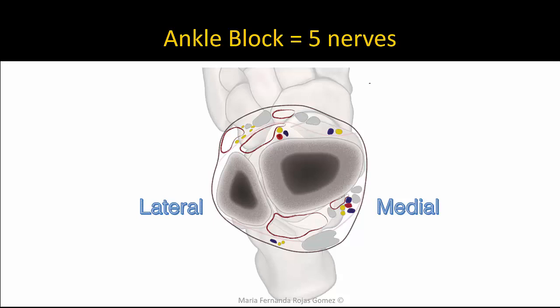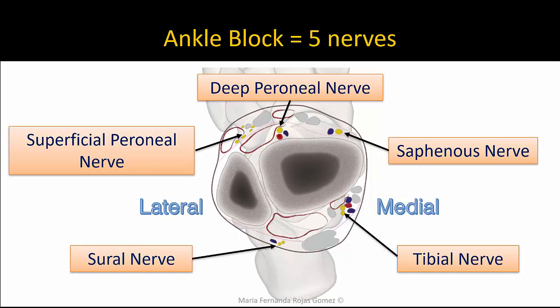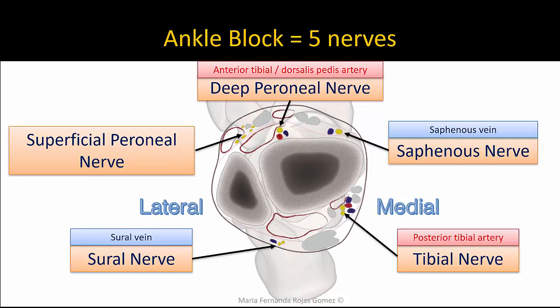There are five nerves that innervate the ankle. Starting from the posterior medial aspect and going anti-clockwise, they are the tibial nerve, saphenous nerve, deep peroneal nerve, superficial peroneal nerve, and the sural nerve. All but one are associated with vascular landmarks that help identification. The superficial peroneal nerve is easily identified by its relationship to the fibula and investing fascia of the ankle.